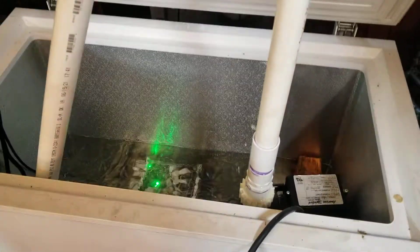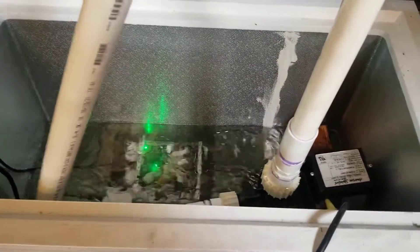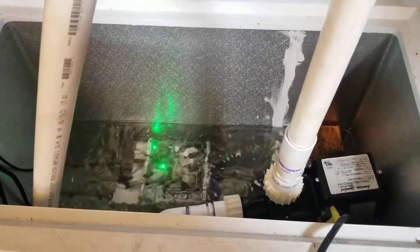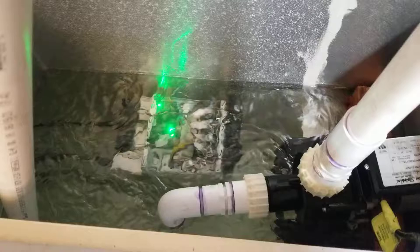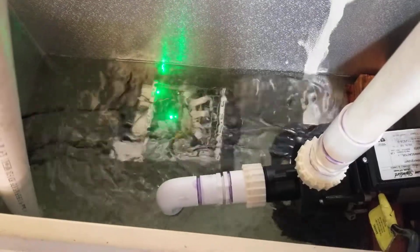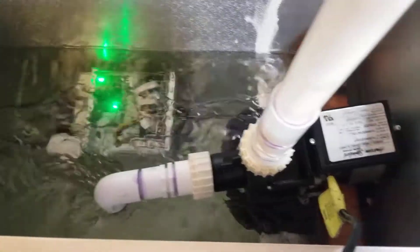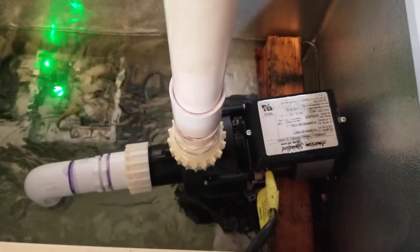This is a deep freezer — just a regular deep freezer, a seven cubic foot one. Inside there's the miner, an S17 Pro at 53 terahashes, and we've got a regular hot tub pump.